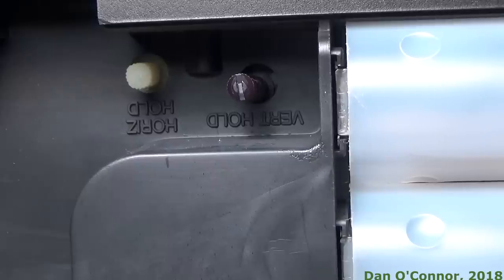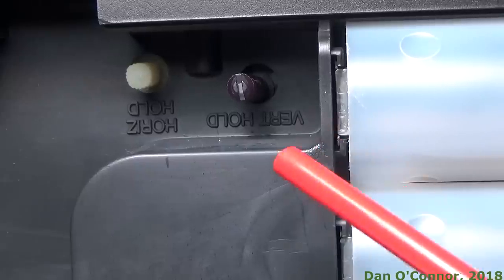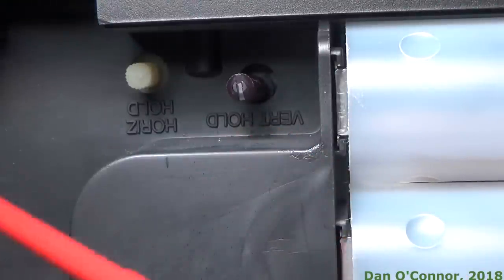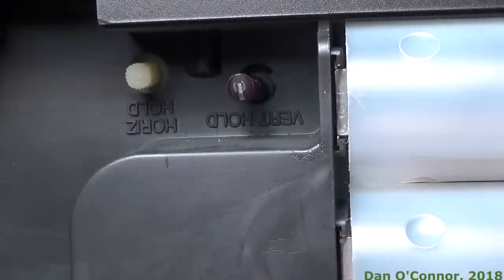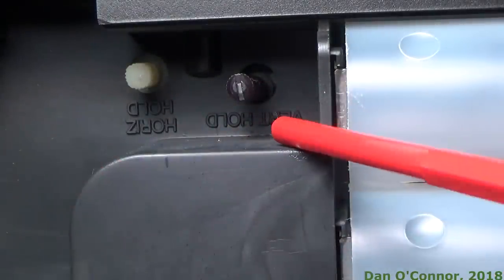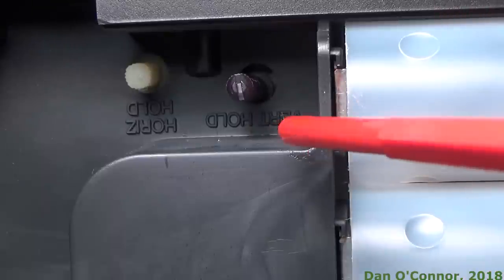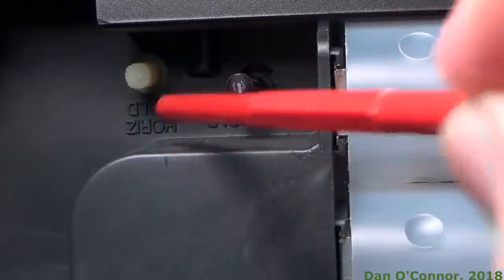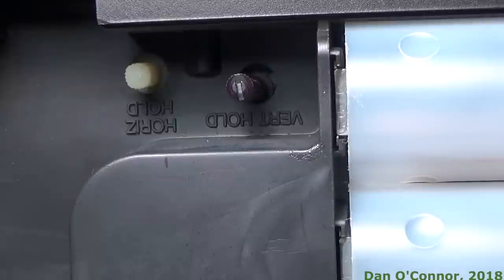Inside the battery compartment, or near it anyway, I guess you would use this space to store your DC auto cord if you had bought one. It's a pretty big empty spot. But also in here are your controls for vertical hold and horizontal hold — kind of an inconvenient placement if you ask me.